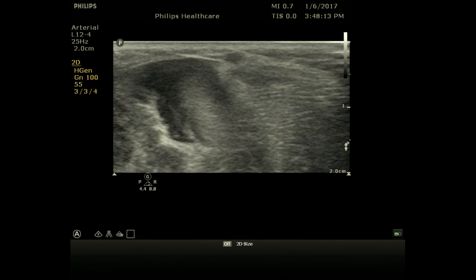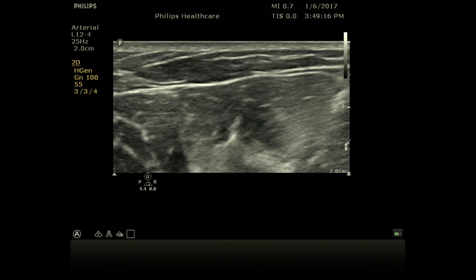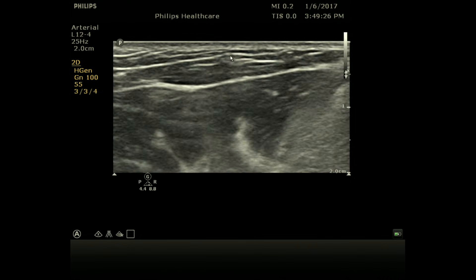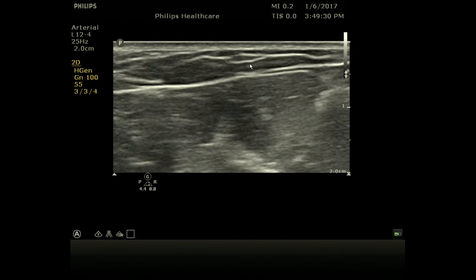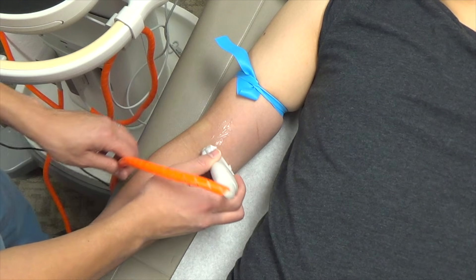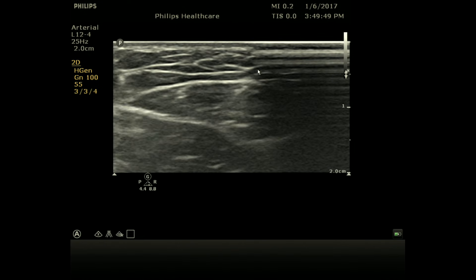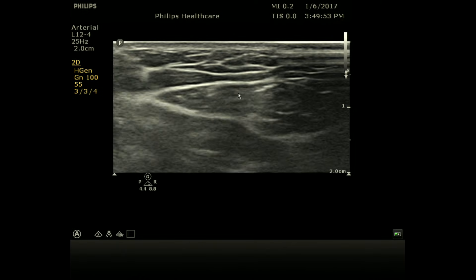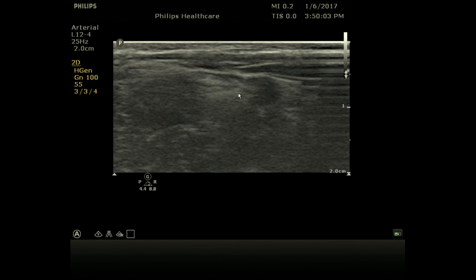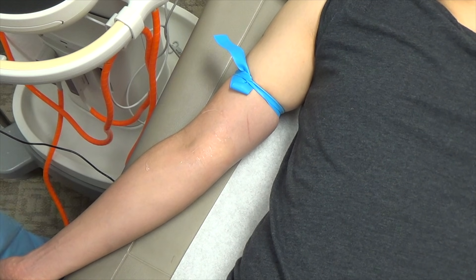You can also slide the probe laterally or medially to look for smaller veins. Moving laterally, you can find the cephalic vein — here's an example of a very superficial cephalic vein that you can still cannulate. In a patient with lots of edema you won't see it on physical exam, but you'll easily see it on ultrasound. Moving more medially, you can sometimes find the basilic vein, which is also a peripheral vein suitable for cannulation. In general, try to avoid the deep brachial vein, as that's where PICC lines and midlines are placed — a basilic or cephalic vein is ideal.